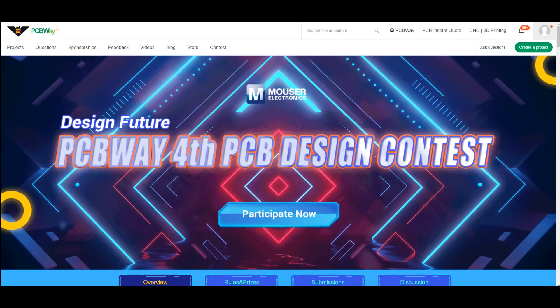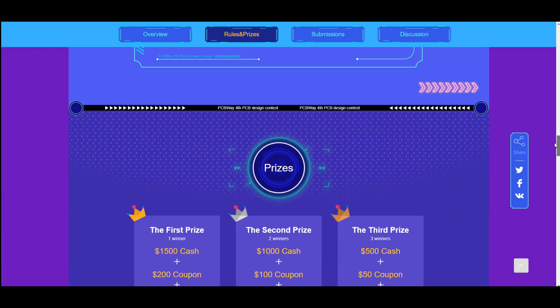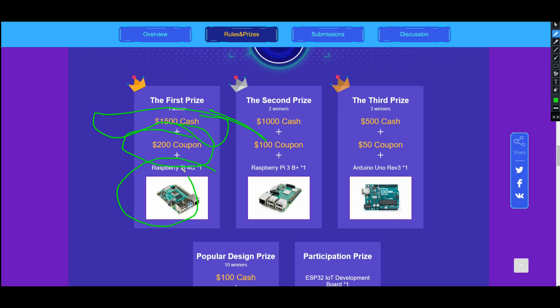PCBWay's fourth annual PCB design contest is going on right now. You can get your entries in between August 9th and November 30th. They will be reviewed December 1st through December 12th, with an announcement of the winner coming December 13th. First prize winner gets $1,500 cash, a $200 coupon, and a Raspberry Pi.